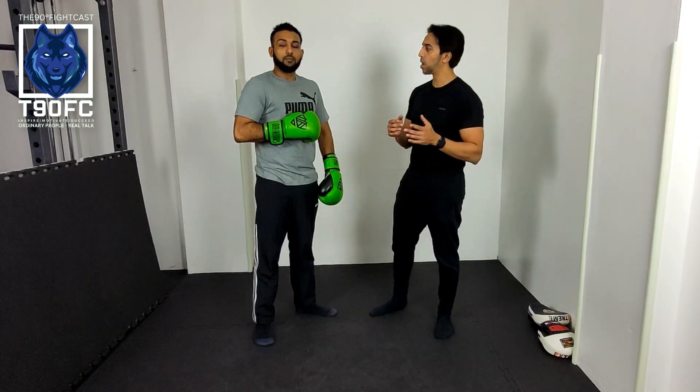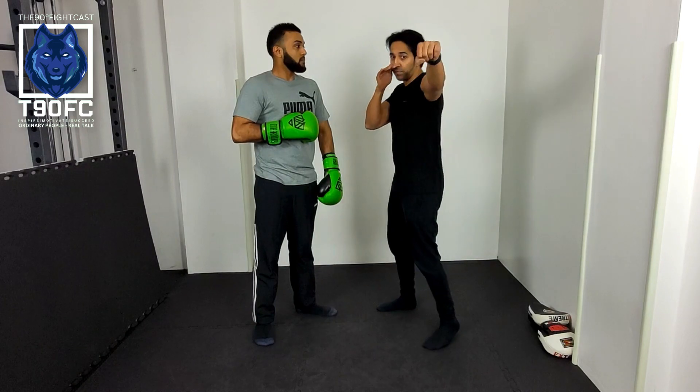What's happening everybody? Welcome back to Nightly Beast Fight Course. I'm Mabit and this is Ross. Today we're going to work on slips. We're going to start with slipping off the jab.